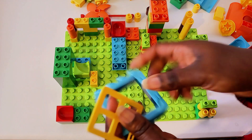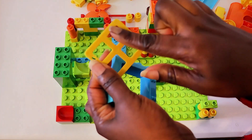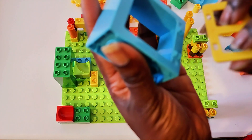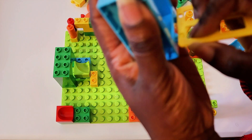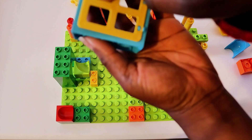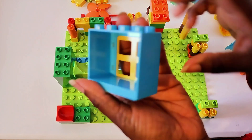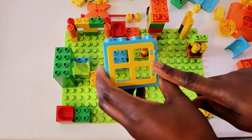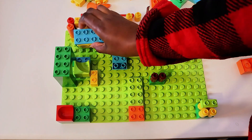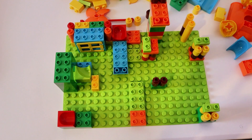I wanted to stop right here and build our window. We have a window with four panes in it — one, two, three, four. And we're just going to put the window in here. We can open and close our window — see that? And this window is going to go right in front of this nice little piece we've built out. Let's get going.